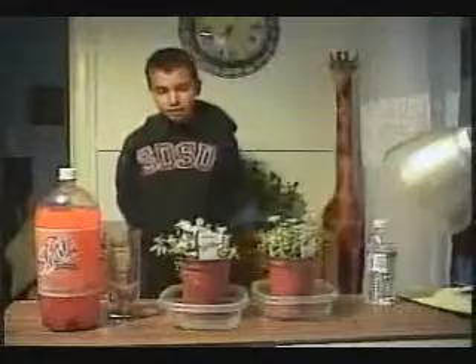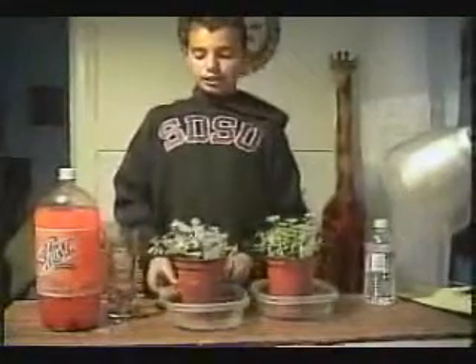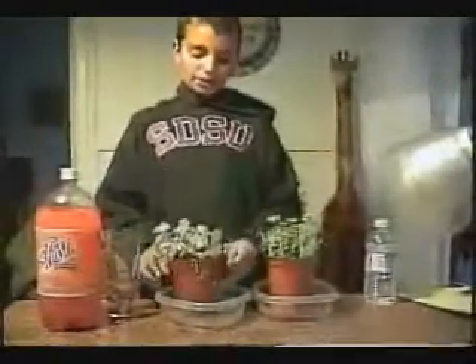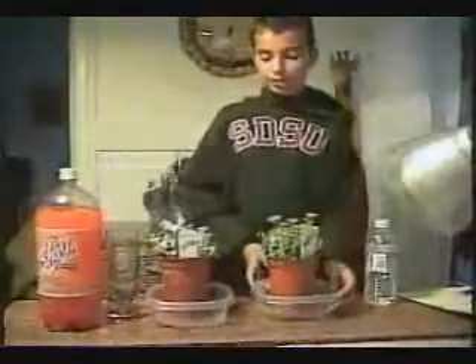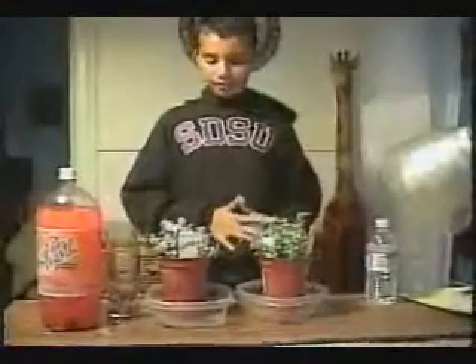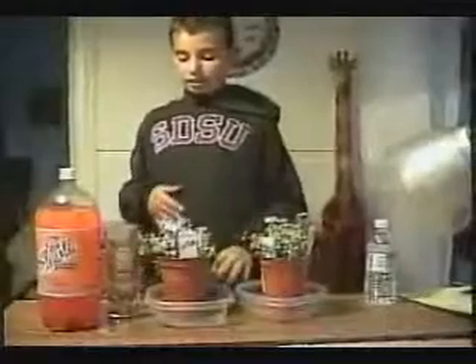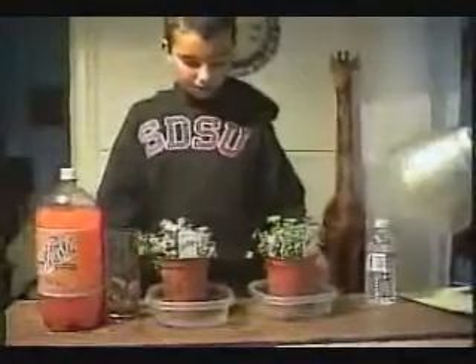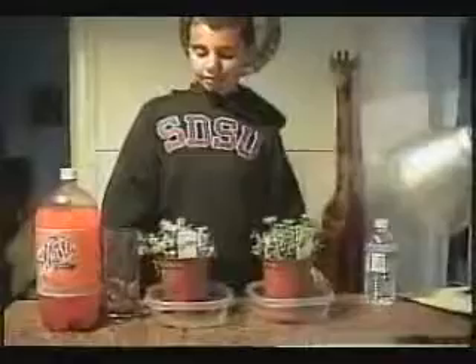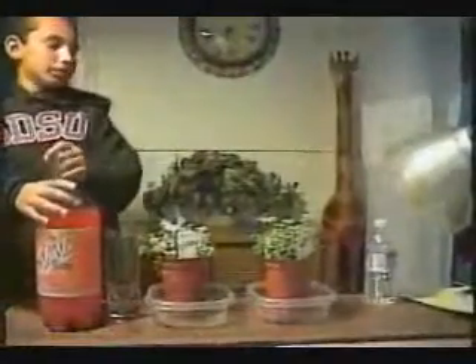Well, that's all for today. Thank you. Now you can see that the plant with the soda is dying. I think one more day it'll die. And the plant with the water is the same as always. Now you can see that it's all green, the plant with the water, and now I'm going to pour the soda onto the plant.